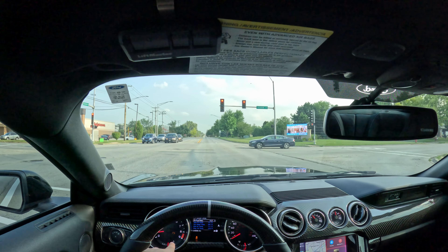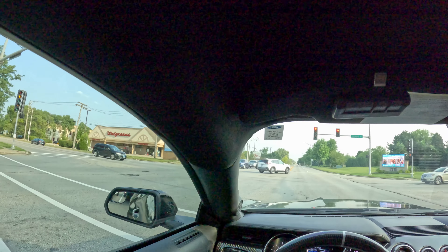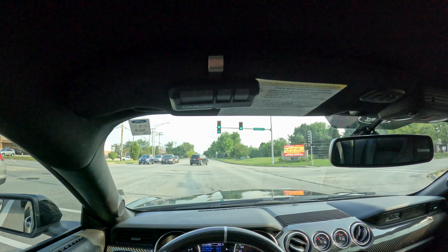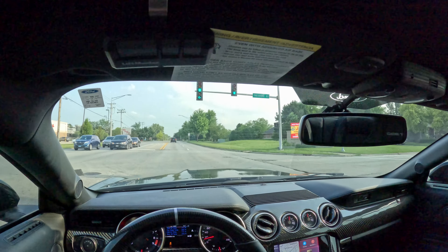There is a check engine light — probably from the headers. I need to get some O2 sensor extenders to move the sensors back a bit, and then I should be able to get rid of that check engine light.